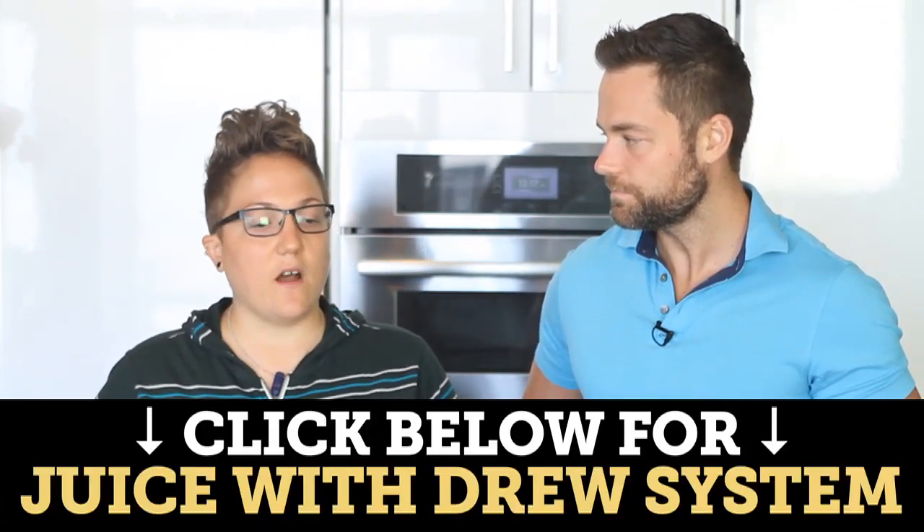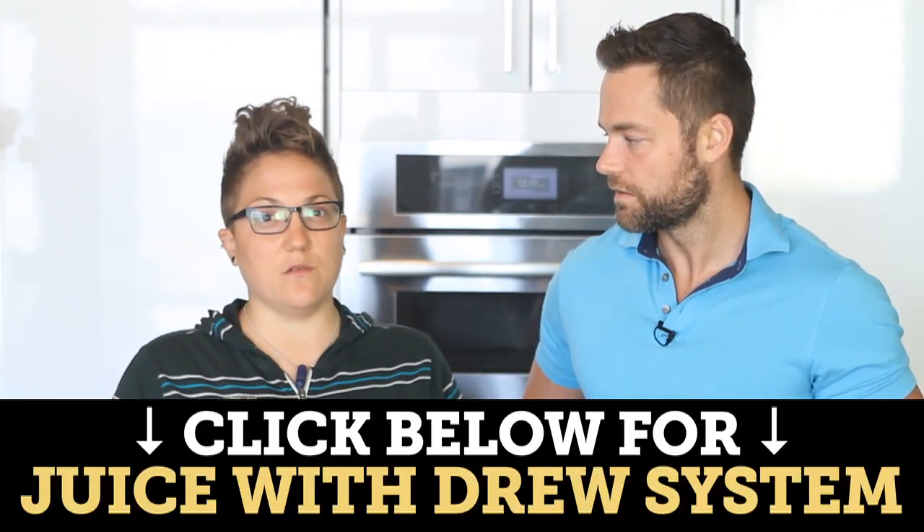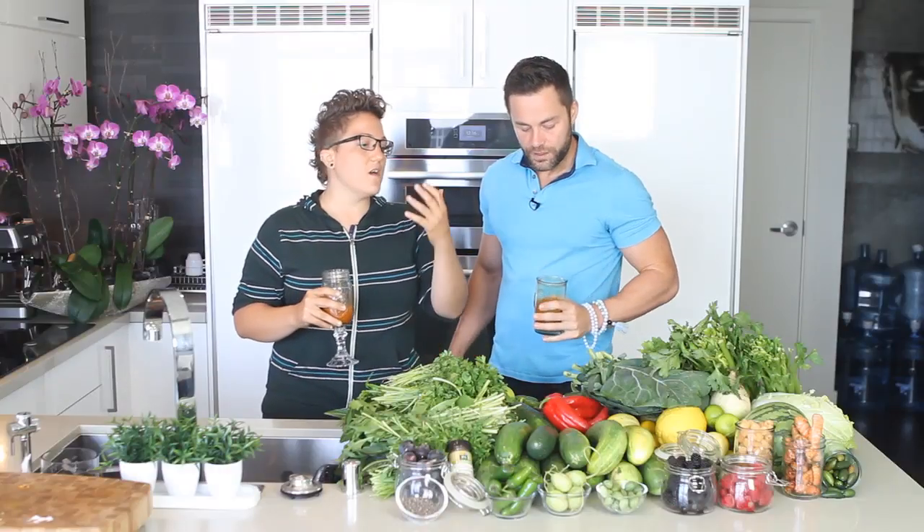I stumbled upon Drew's videos and then I bought the Juice With Drew system, and it was really hard for me to follow it at first. I didn't really know where to start, so I actually got guidance from one of the coaches here in May and she really helped me, walked me through a lot of it. I'm really grateful — it was a really life-changing experience. I started with a three-day fast and I was like, I just need to get through this. As long as I do the three days, I got this — I can go from there.